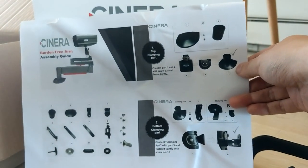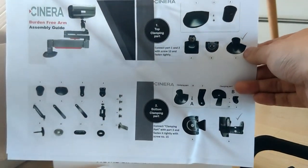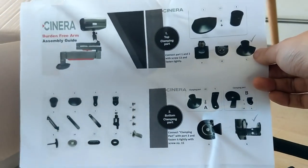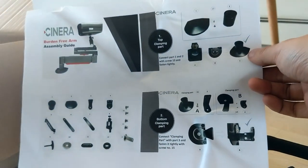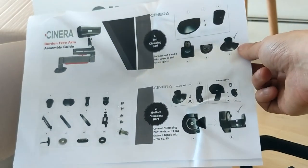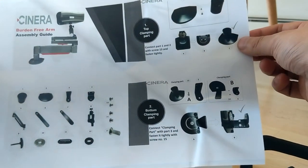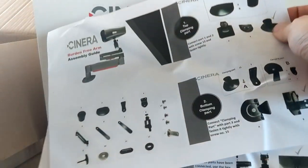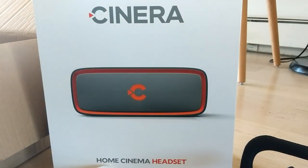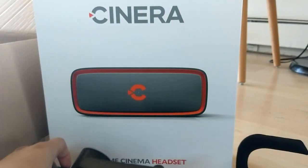So this is something that's unique about the Scenera — it comes with this assembly arm, so you can attach it to a table. You can clamp it to a table so that you don't have to actually hold the headset with your head. This is different than any other HMD, because usually you strap it to your head. But this one you just put on a table, so that's more comfortable.